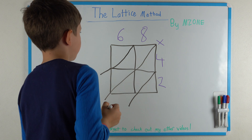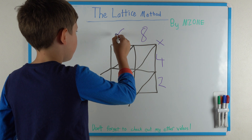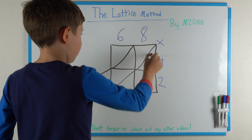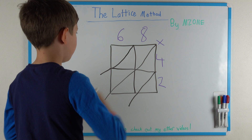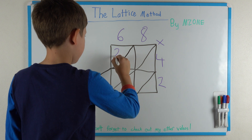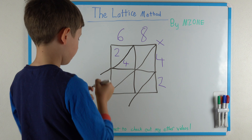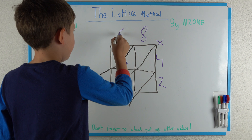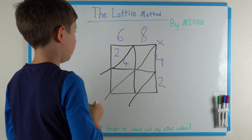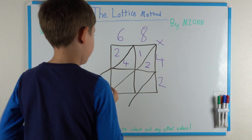The first thing you do when you've written the sum is you do 6 times 4. 6 times 4 is 24, so you put a 2 here and a 4 here. Then you move on — 6 times 2 is 12, so you put a 1 here and a 2 here.